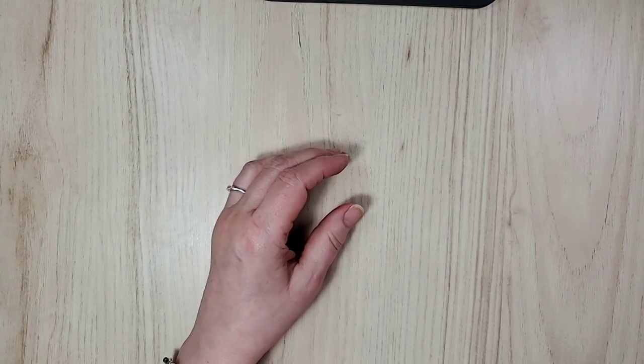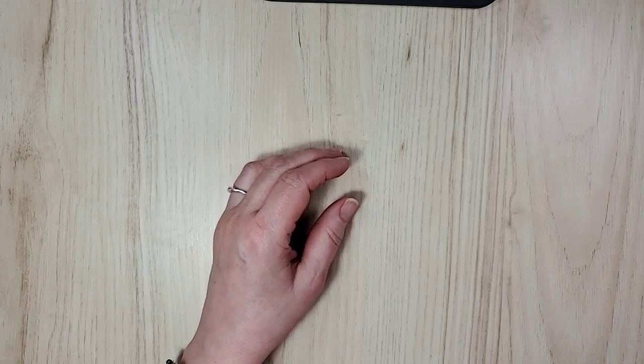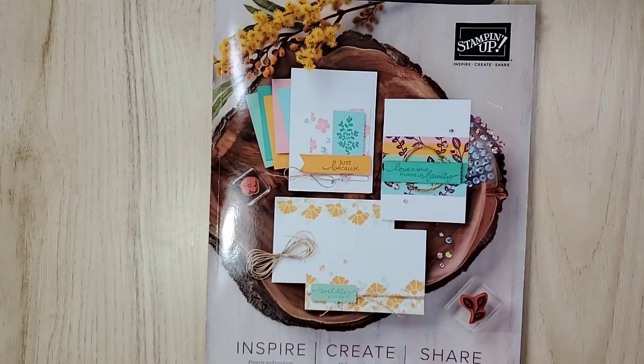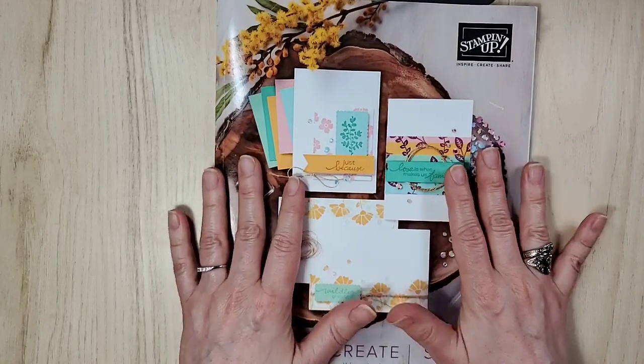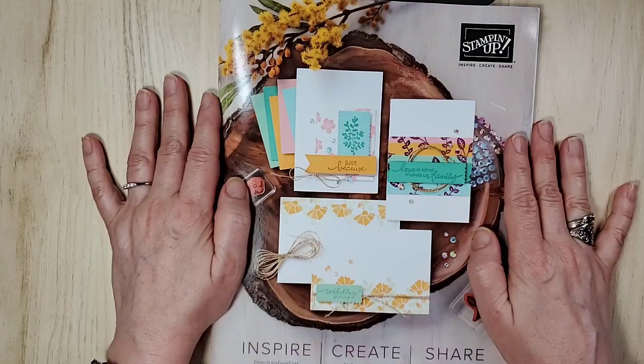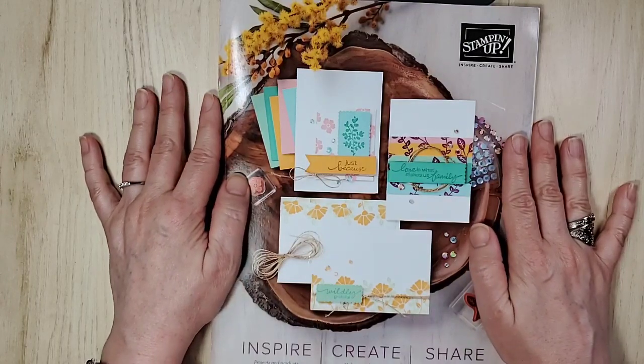I thought, why do one when you can do a bunch? One thing I do want to mention while I get my computer lined up: the brand new catalog, which I cannot show you the inside of yet, goes live on June the 3rd. Yay!